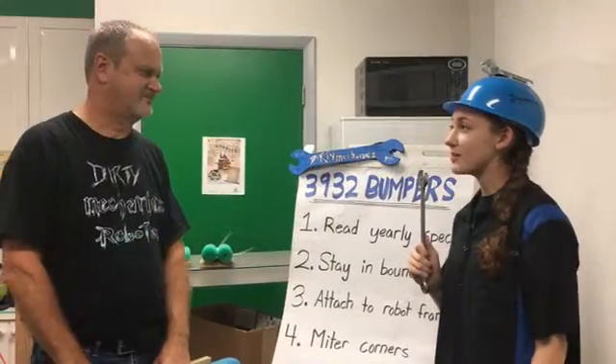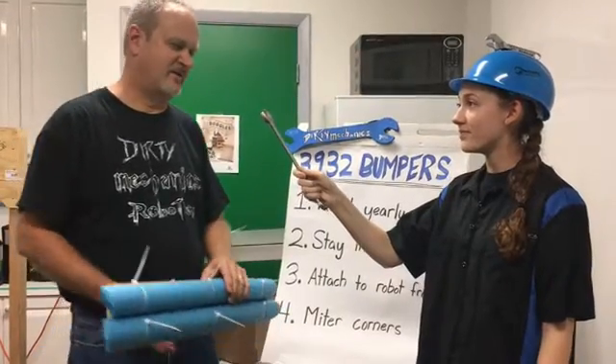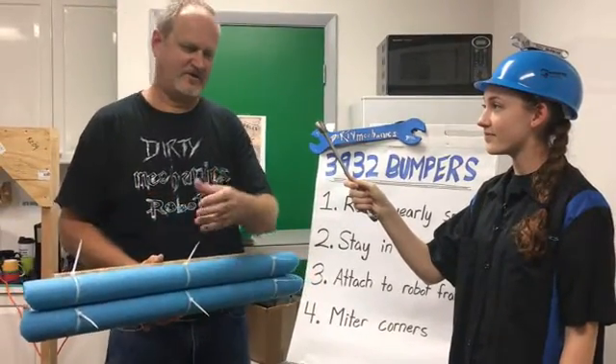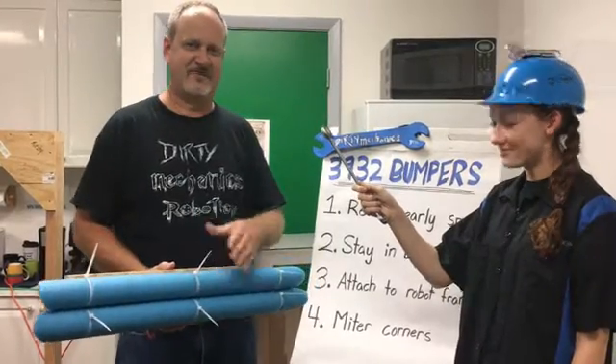Do you have any last tips regarding the base of the bumper? Yes — labeling the bumper sides is very important. In the past, we've said back, right, left, front. But depending on which way you're looking at the robot, left and right could be backwards.